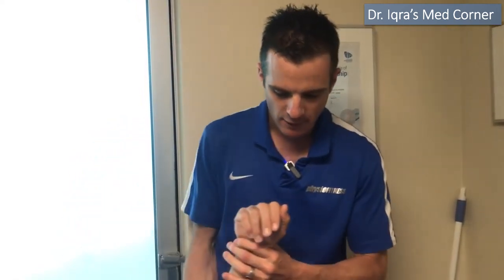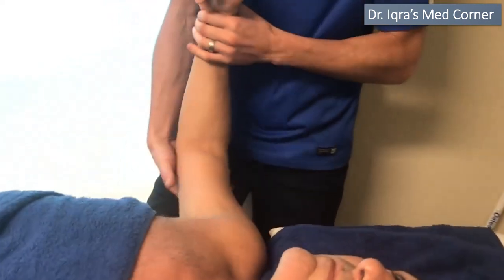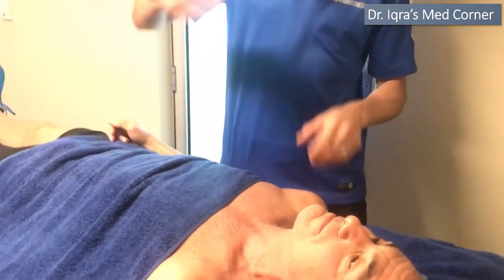With a fracture, because of the bleeding and trauma, he has developed a little bit of capsulitis. When he came in, he had quite a lot of loss of range. If you imagine the joint — the ball and the socket — the whole capsule has tightened up, so he's lost range everywhere.